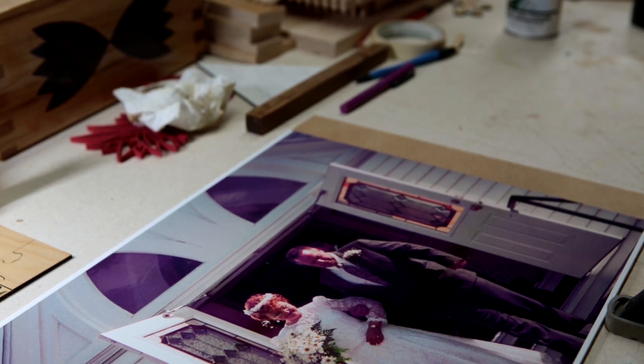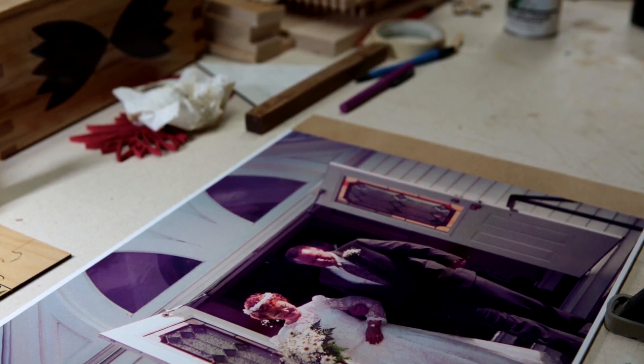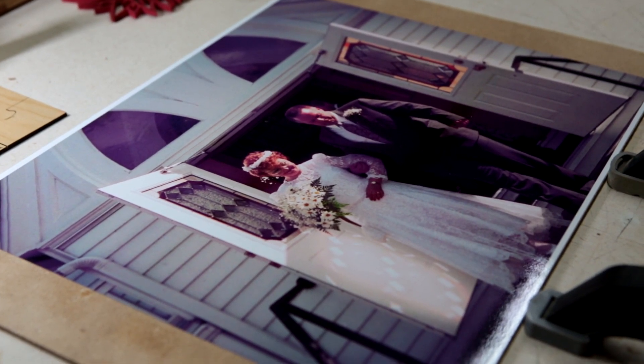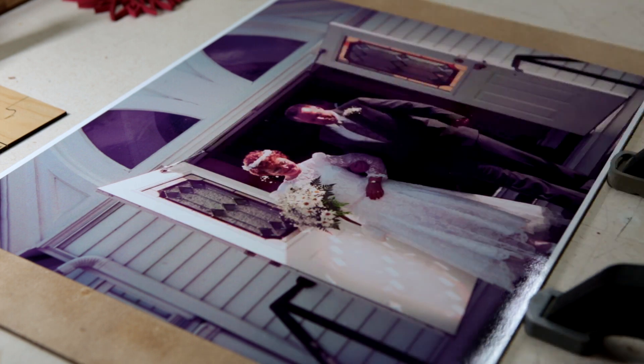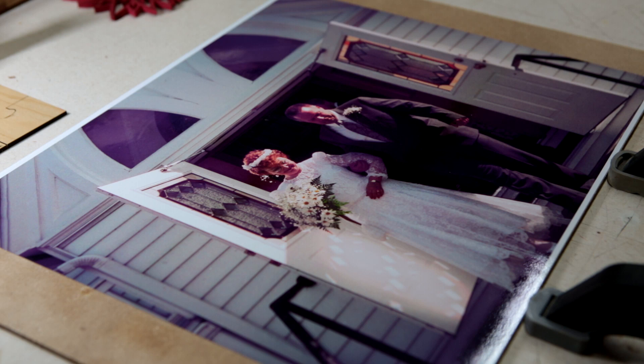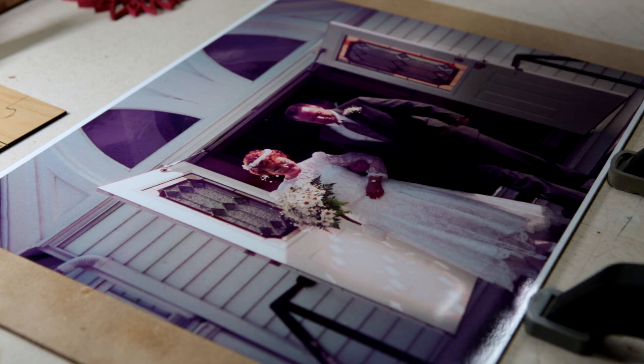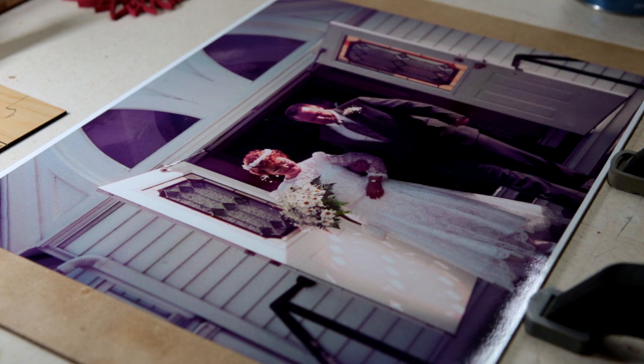Now we have to cover this with a protective coating. Preserve It is not a total protective solution, so I'm going to use polyurethane — this is water-based. You can use whatever you want, but I have this in the shop right now. Sometimes I spray polyurethane, sometimes I don't. This is pretty thick stuff.